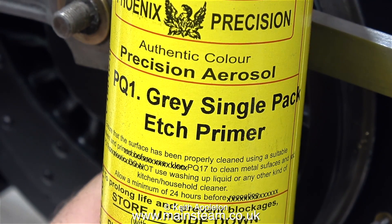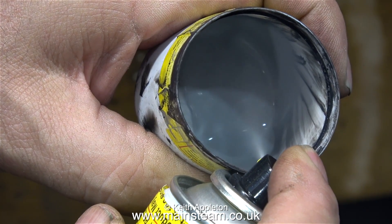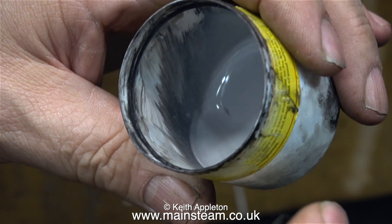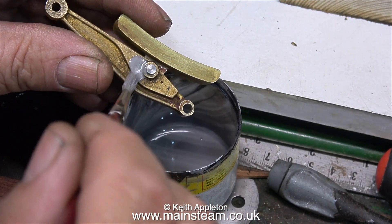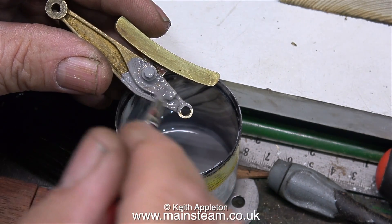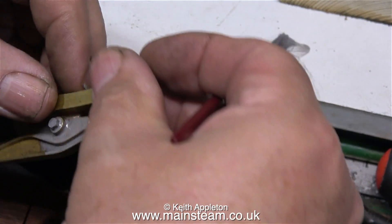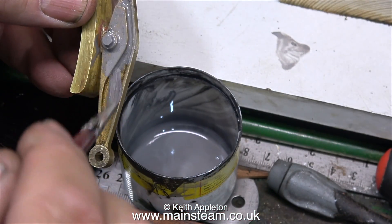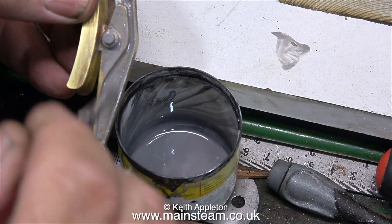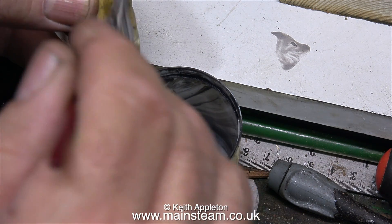This is an aerosol can full of Phoenix Precision Paint's grey single pack etched primer. I'm spraying some of this into the cap because I want to brush it on initially. I could have sprayed them, but I want to make sure that the etching primer gets a good application. When I paint them black I probably will spray them because it's quicker and you get a better finish. But here I'm applying the etched primer using a paintbrush.